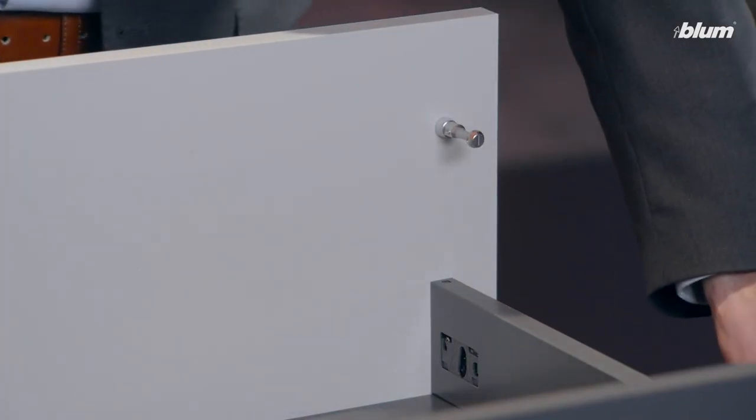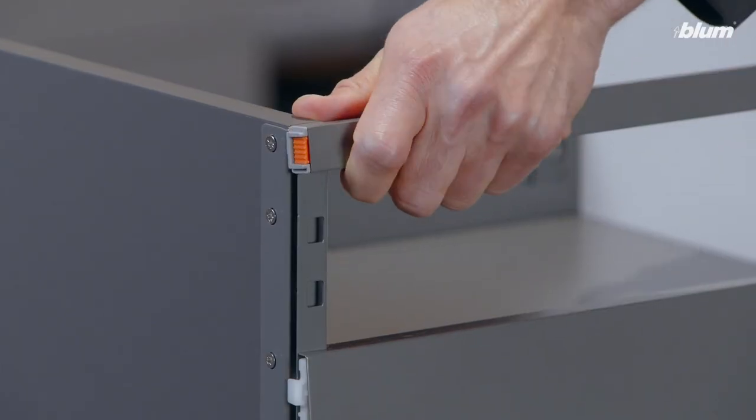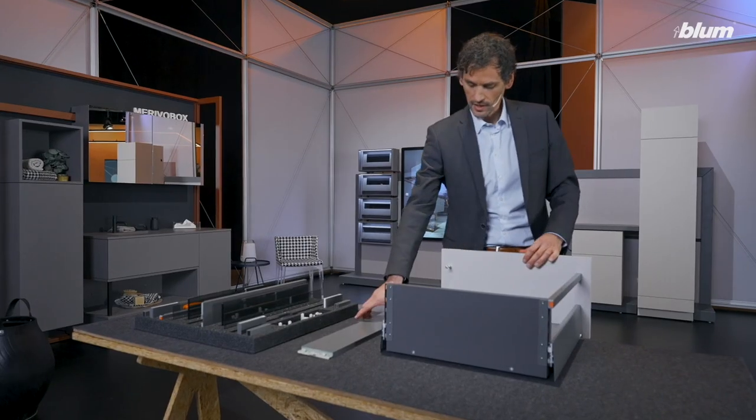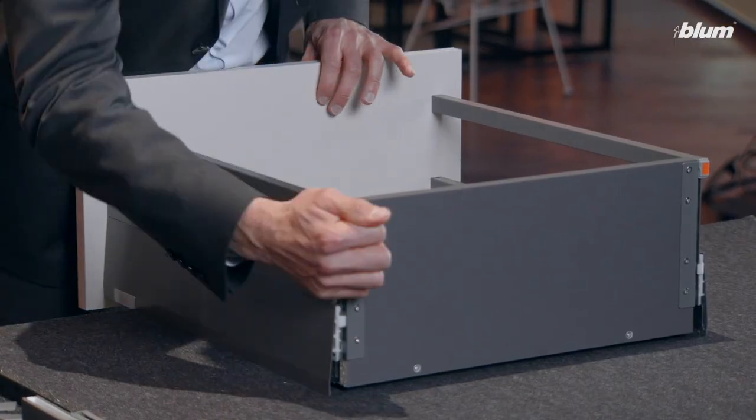An efficient manufacturing process for you was crucial when developing Marivo Box. As a result, assembly is quick and simple. A gallery, for example, is inserted at the front and clipped in at the back, and the same is basically true for our box cap, as well as for all the other options. And of course, we've made sure Marivo Box can also be easily integrated into an automated manufacturing process.